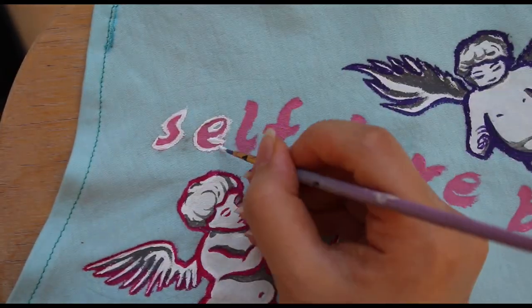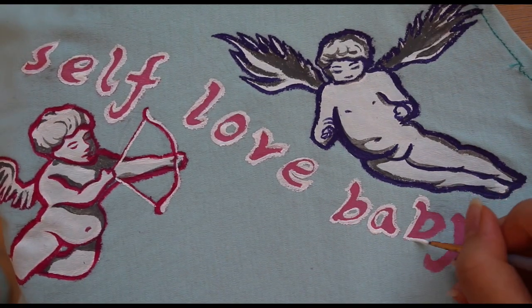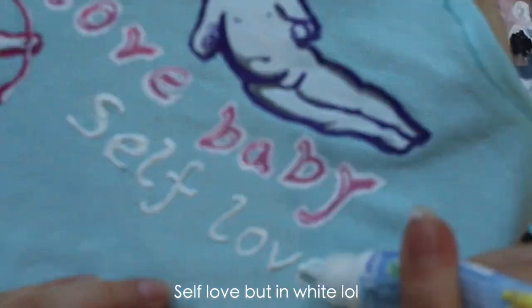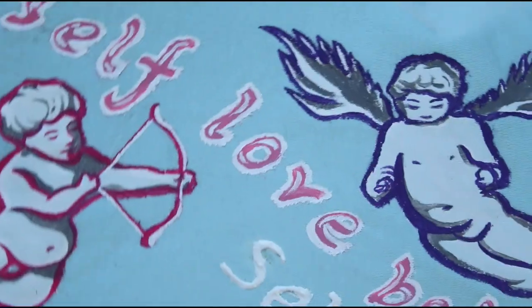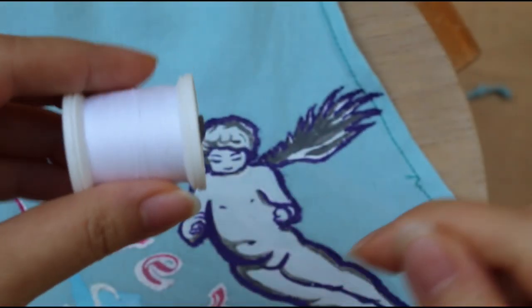Does this look good already? I don't know. So I just outlined this with white color. Do you see the mistakes I made? I'm trying to make it better. Now you can see I drew over it with a mix of blue and white paint, but you can still slightly see my mistakes.